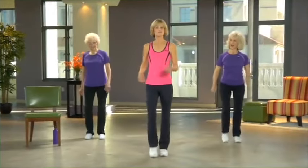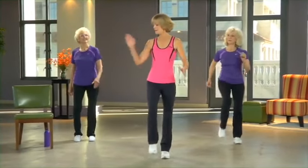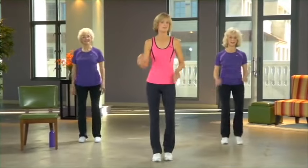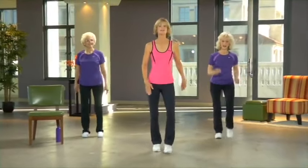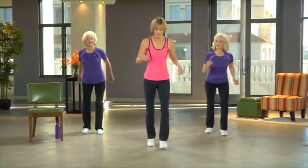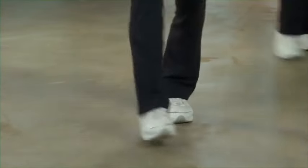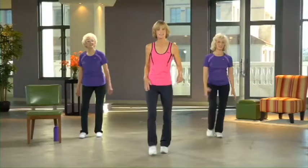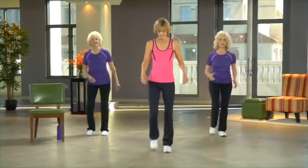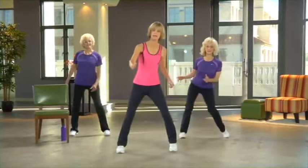We're going to do a series of mambo steps in different directions. We'll start off front and back, then go to the side, then rotate. We'll get our feet figured out first and then add some arms. Left foot goes forward and back — just getting the feet kind of wired here. We're starting off to the front; in about three more, you'll take your left foot out to the side. At this point, your foot is pointing straight ahead.